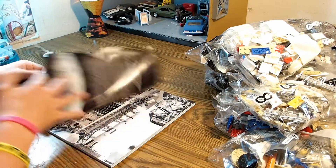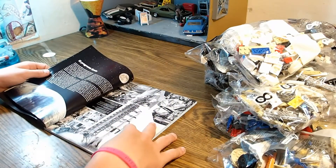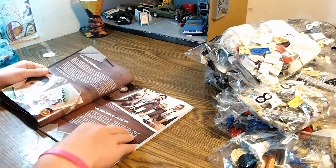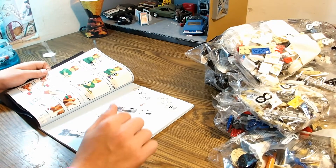And then here's some more history in different languages — it's the same content just in different languages. And then here are the actual instructions.